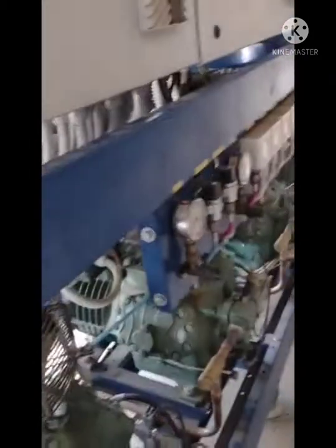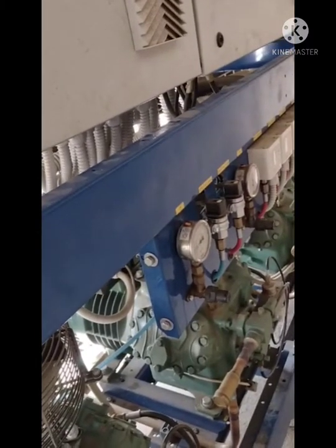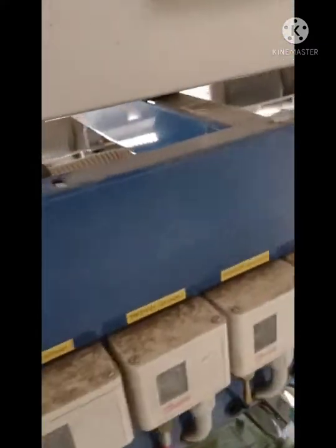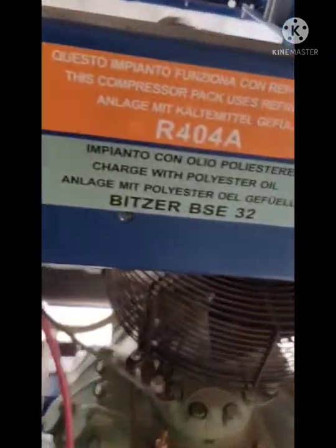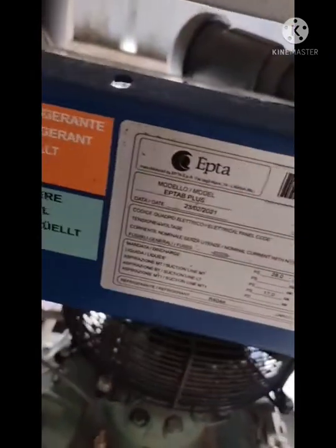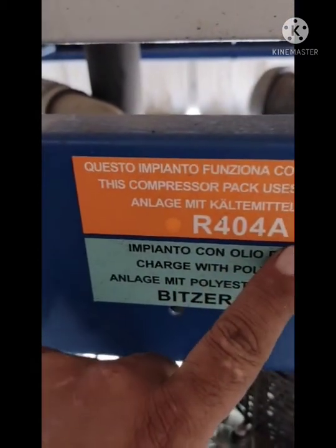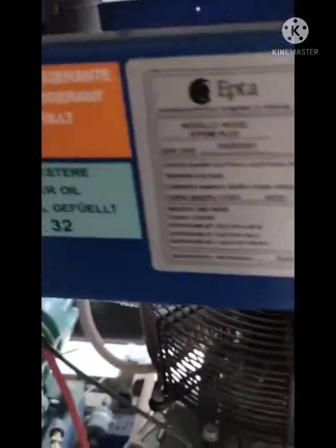Hello, Assalamu Alaikum friends. This is a refrigeration system using R404A. Today I will tell you about the high pressure and low pressure in this refrigeration system. This is a frozen system working on minus 20 to 25°C. You can see R404A — this system is made by EPTA, Italy.